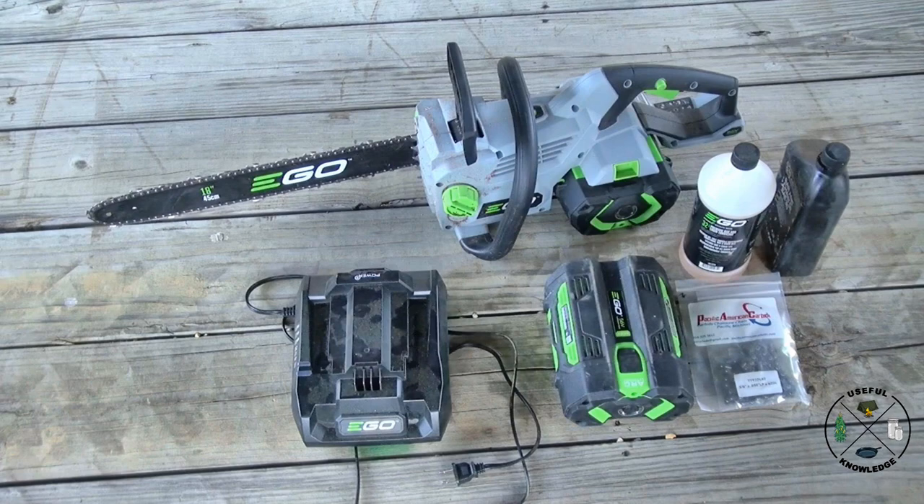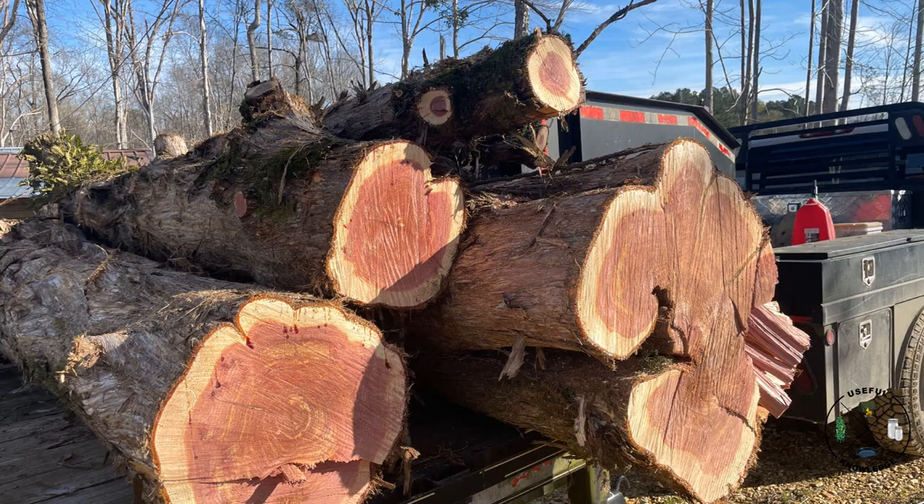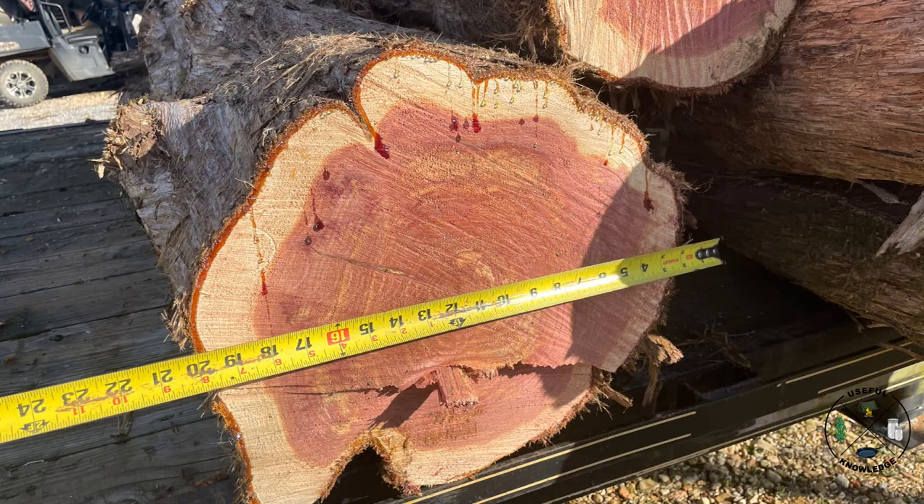What we cut down over the past weekend was a large old cedar tree. We had a lot of high winds come in and it actually blew the tree down over the road to the hunting property — that's what I cut up with this chainsaw. At the base it was about 24 inches, and you can see that in this photo. Moving up about nine feet it was still around 20 inches, so it was a pretty large tree.